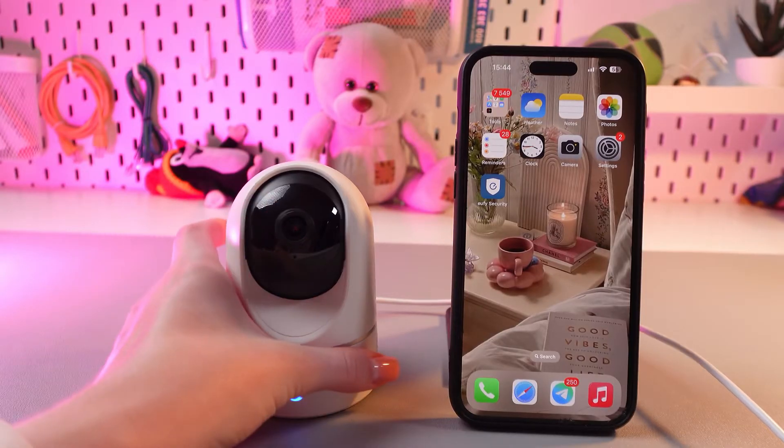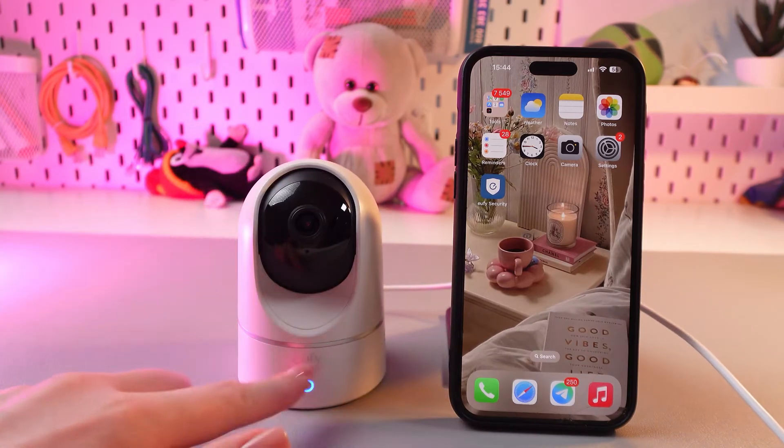Firstly, make sure that it is plugged in and also it is powered on.